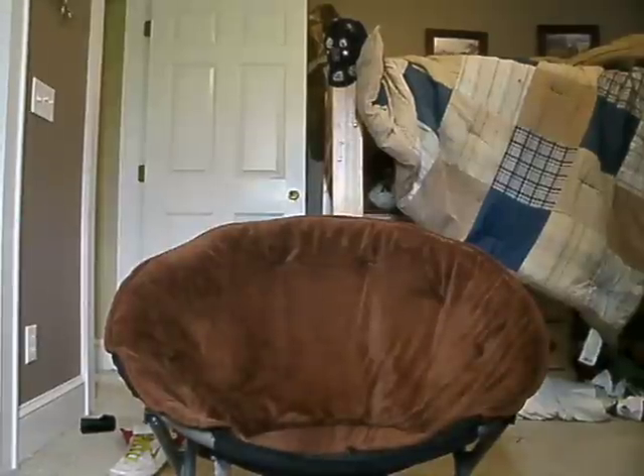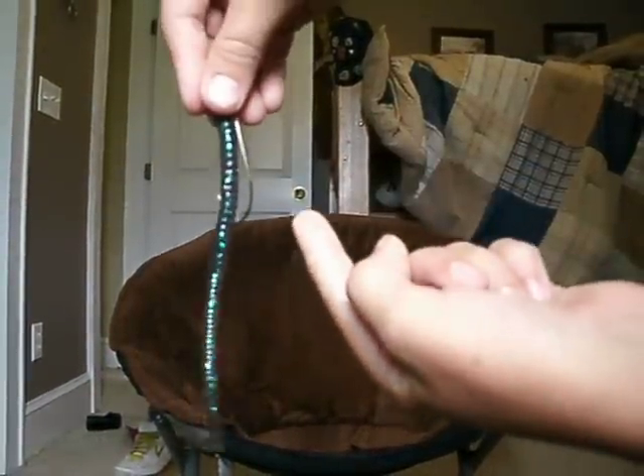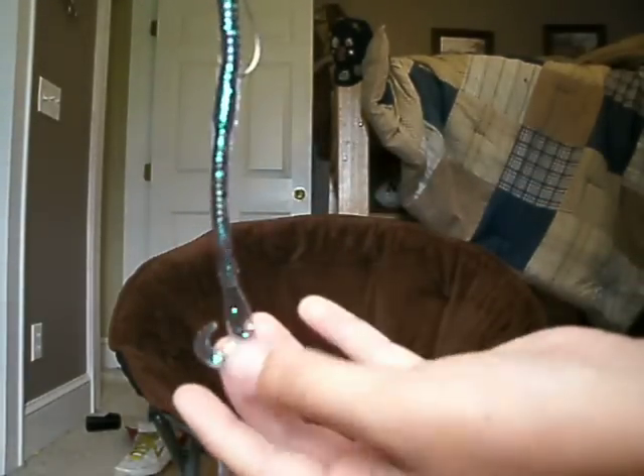Today I'm going to show you how to rig a plastic worm. This is your finished product. The hook is right here — it goes in and comes out the other side right there on that little point, and I'll show you how this is done today.